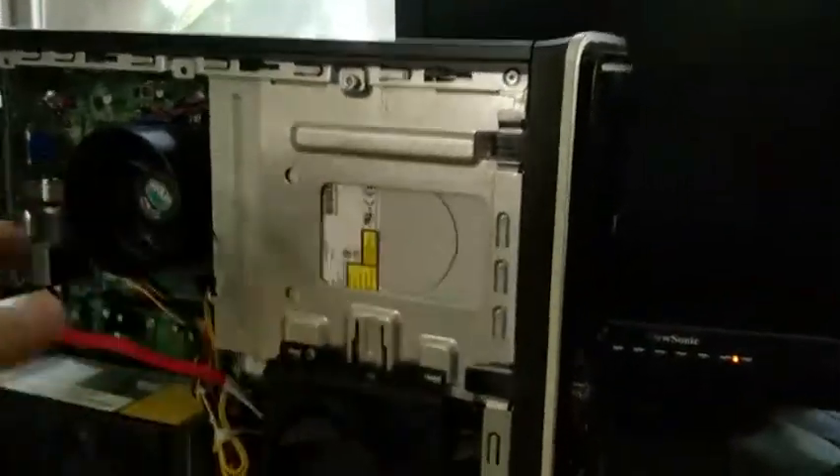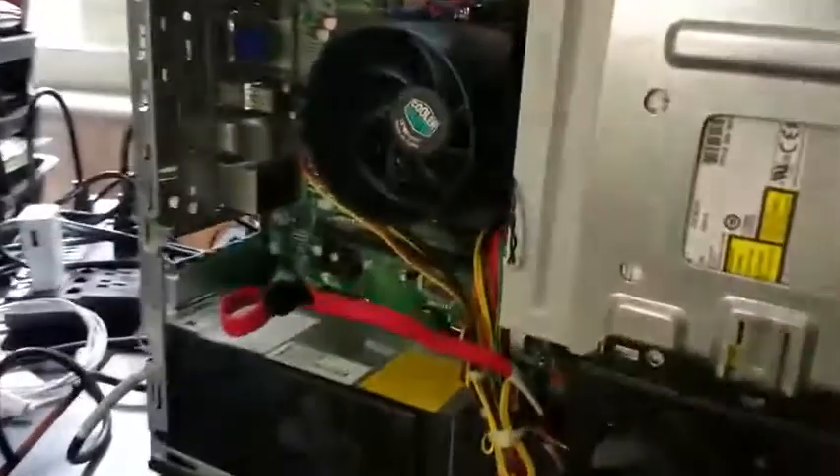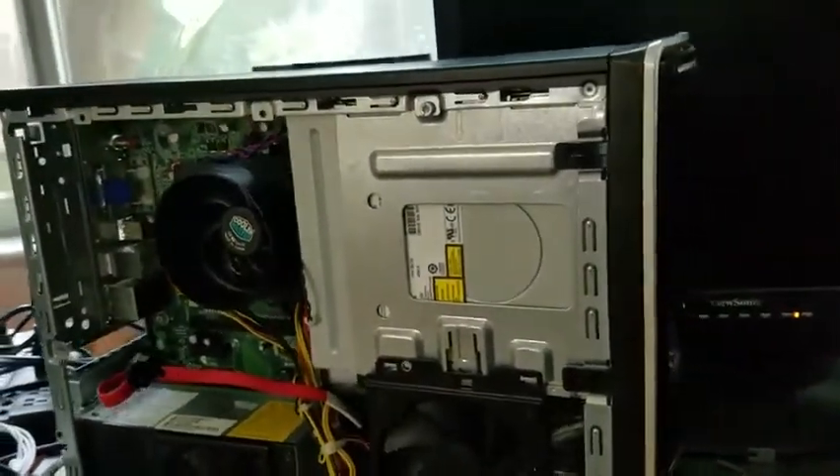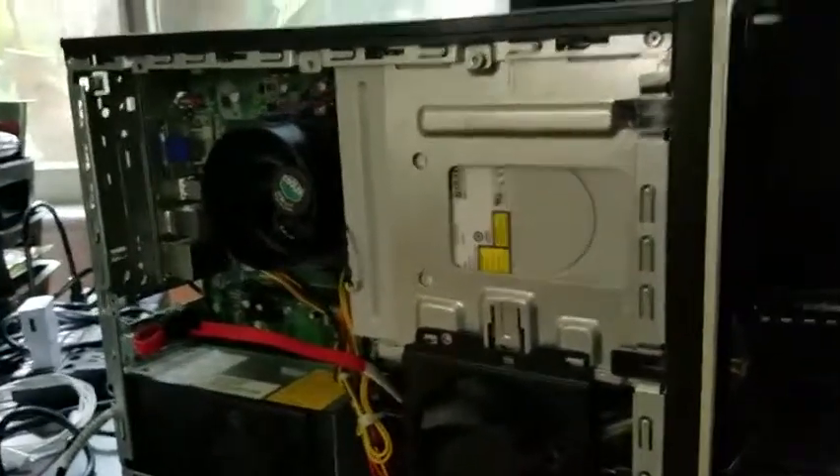Remove the cover — it's pretty easy, just one screw in the back. You take the screw out, pull it out, and you've released the cover. Next you need to pull off the front.